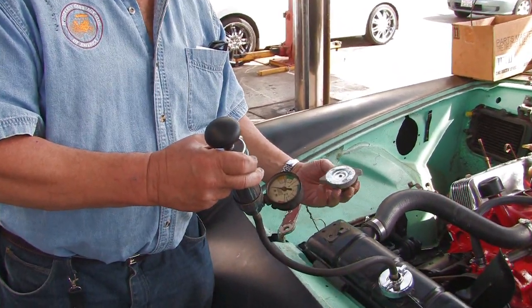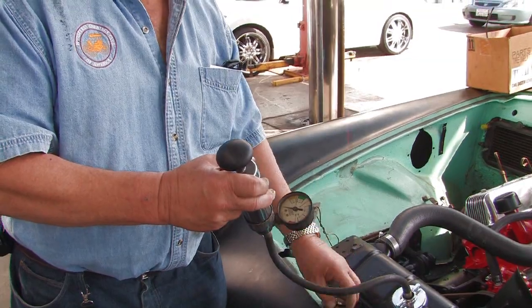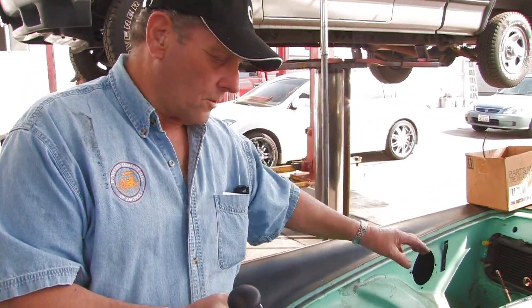Then you pump this up. Before you pump it up, though, you want to look at the pressure on the cap and make sure you don't put too much pressure in it. If you put too much pressure in it, you can rupture the heater core.